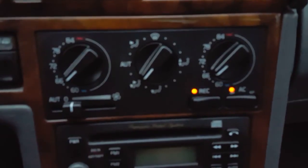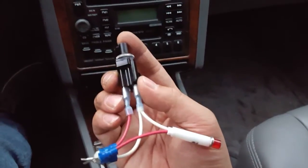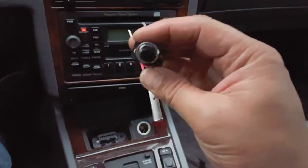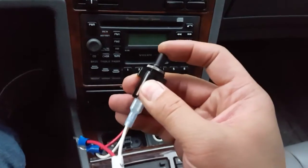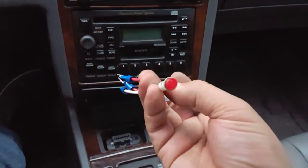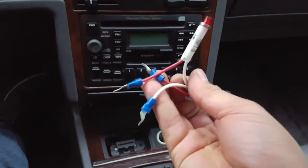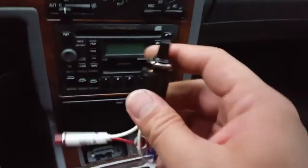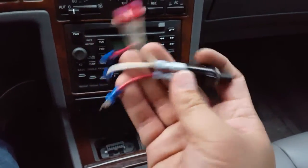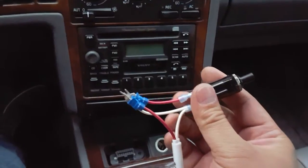There is a way on these 1996s to access the codes. I built myself a little do-it-yourself blink code reader. This is a momentary switch, meaning that when the switch is pushed in it bridges the two contacts. This is a 12-volt LED and a couple of spade connectors that I cut down to fit the ports in the OBD2 connector, which is down below in front of the shifter. I'll provide the wire diagram so that you know how to make one of these for yourself, and also where to plug it in on the OBD2 connector.